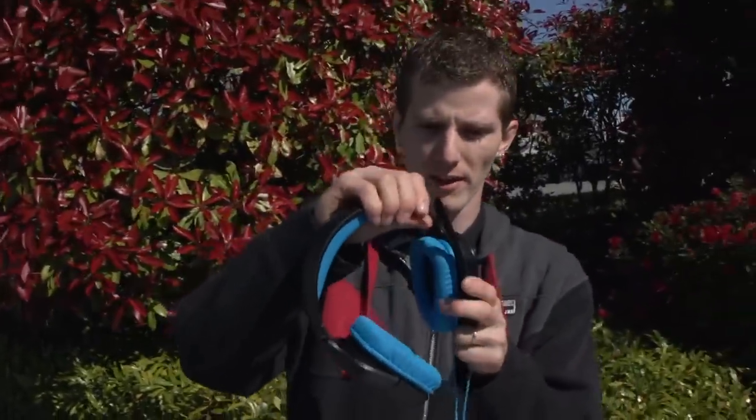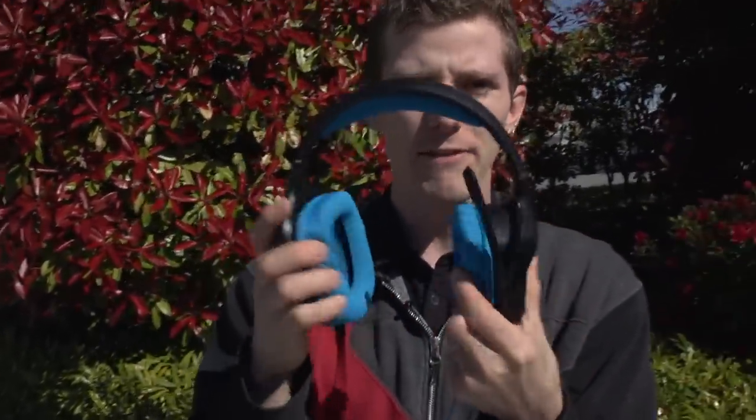They're using Dolby technology, which by and large is definitely one of the better solutions out there. But in terms of the actual headphones themselves, there hasn't been much that's changed.